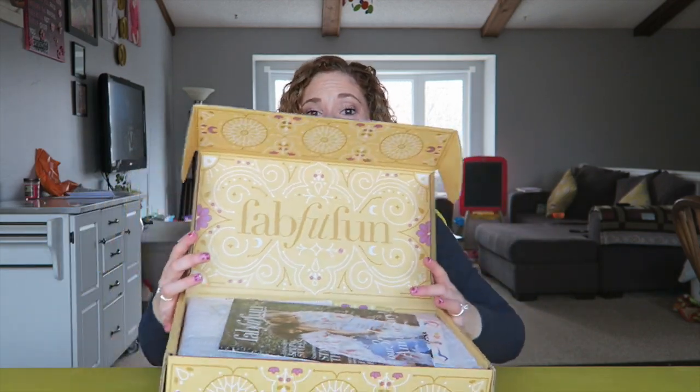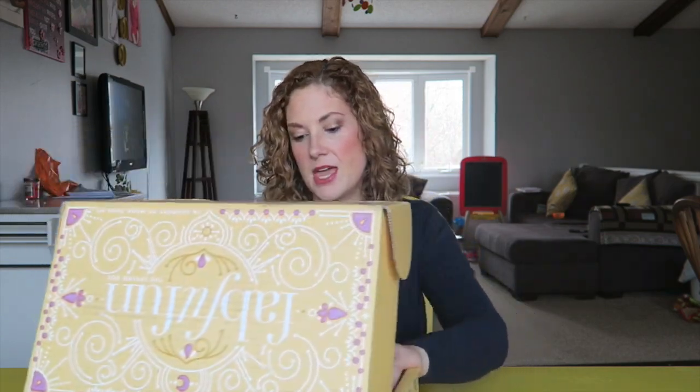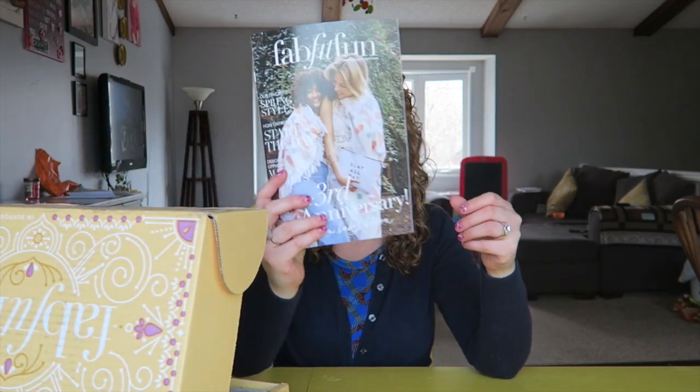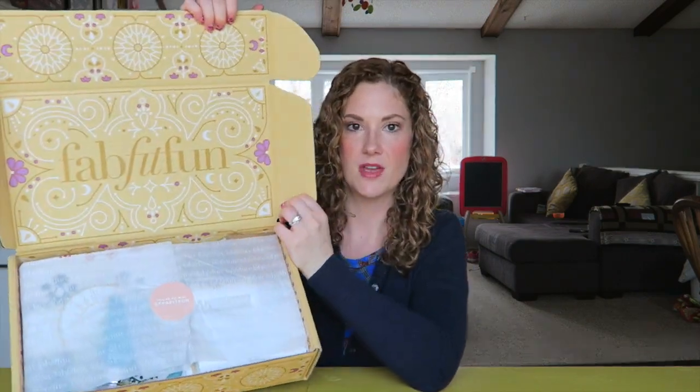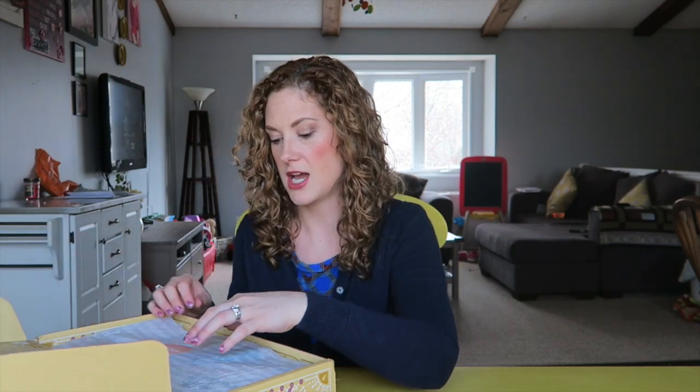This is what it looks like inside! There's a little brochure catalog thing they always include that talks about all the things in here, but I'm just gonna set that aside because I want it all to be a surprise today. Here we are — tissue paper, fun sticker, share to win, hashtag FabFitFun!